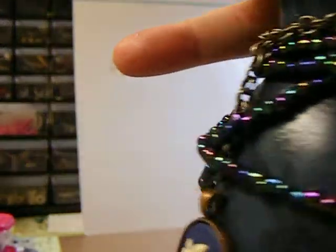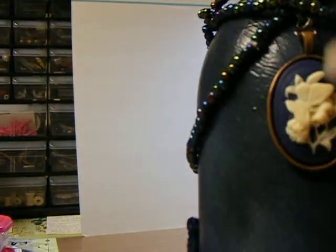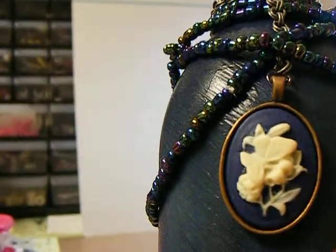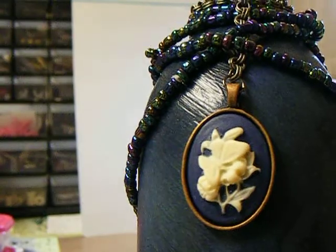Just kind of twisted them, and then this chain — I think I got it in the dollar bin at Walmart. I know that this doesn't match, but that was the only one — I had these cameos, and this copper — what are they?